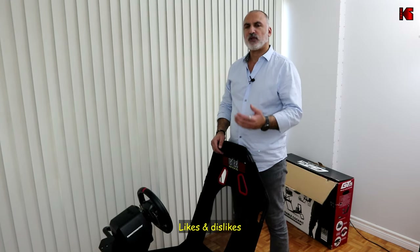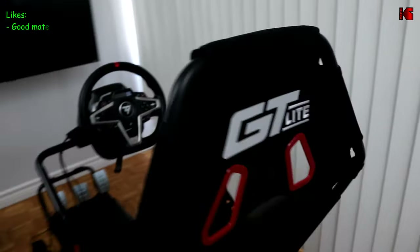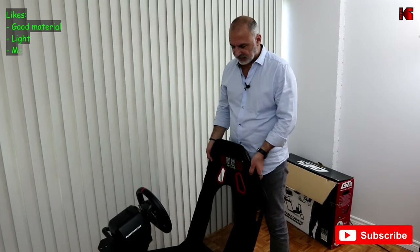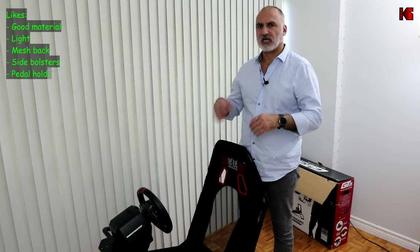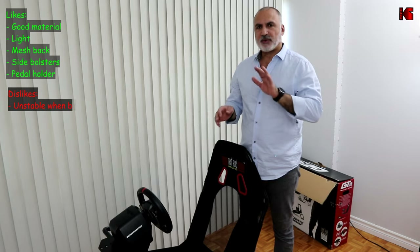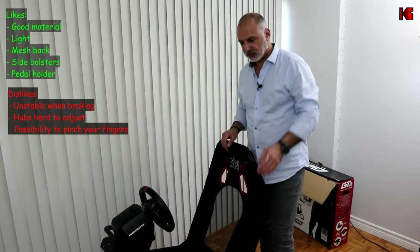Let me summarize what I like and don't like. What I like: it's made of really good materials overall, it's light, it has the mesh section and the bolsters, and the pedal holder is good because it secures the pedals firmly in place. What I don't like: when you press the brake pedal hard, the whole cockpit lifts up, and that's something I really dislike.